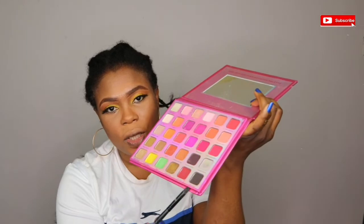I'm just going to spray my face with my matte finish spray. Then I'm going to be smoking out my lower lash line with this black shade here.